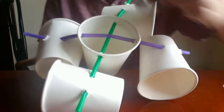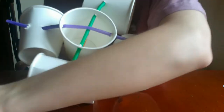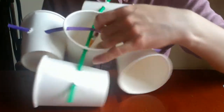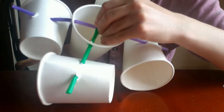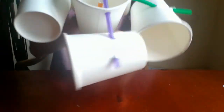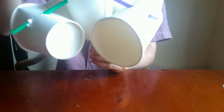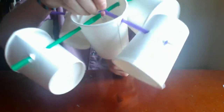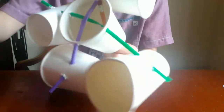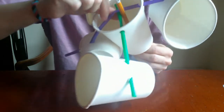Now we're going to attach our pencil to the middle of these two straws. You can either use tape, secure it with rubber bands, or if you have a push pin and an adult's help and permission, you can take the push pin and stick it through both the straws and into the eraser of the pencil. If you're using rubber bands, it's easiest to attach with two — one on the pencil below the straws and one above.